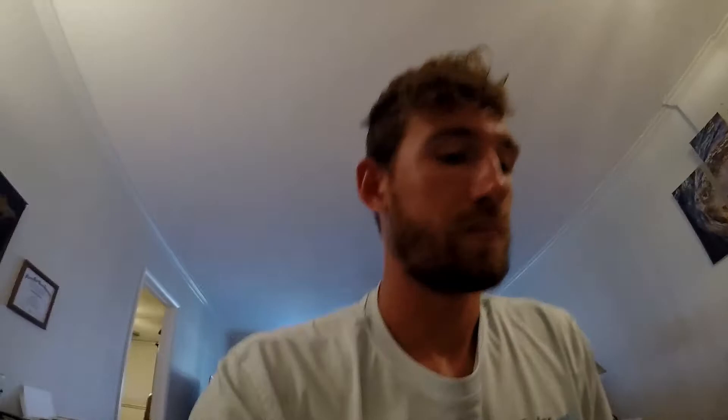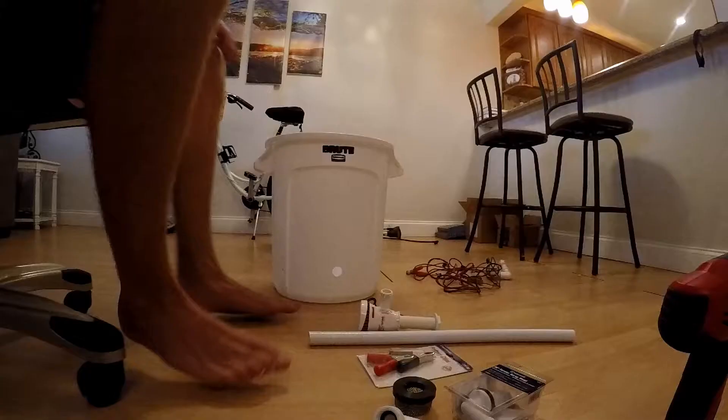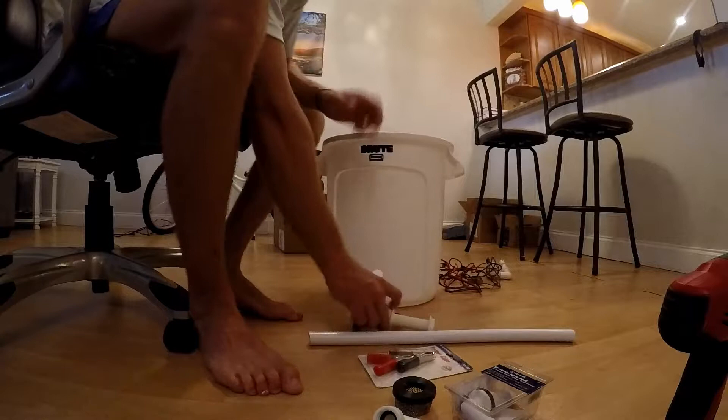Every minute counts with live bait. Next, I'm going to take my live well pump and stick it through the hole — that one-inch hole is a perfect, nice tight fit, barely fits in there, which is exactly what you want. After that, I'm going to put the screw cap on and apply marine sealant — permanent marine caulking — all around the inside and outside to make a nice permanent waterproof seal.